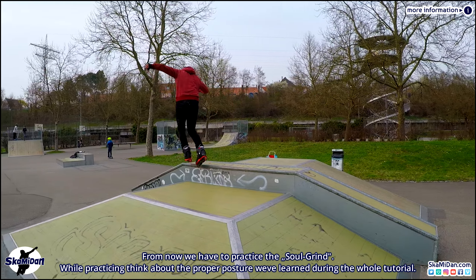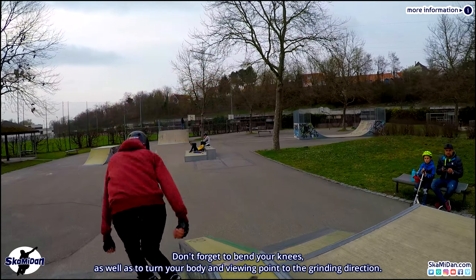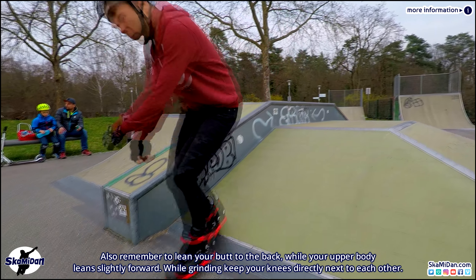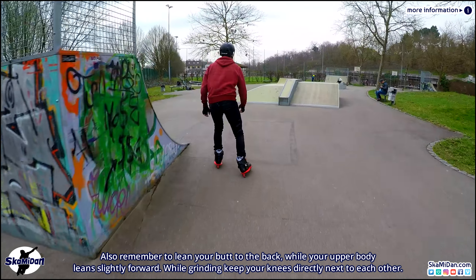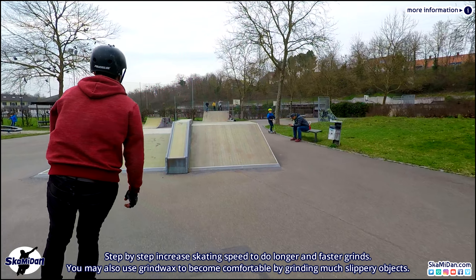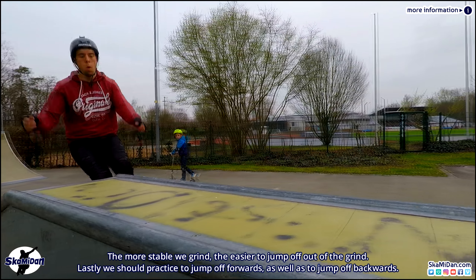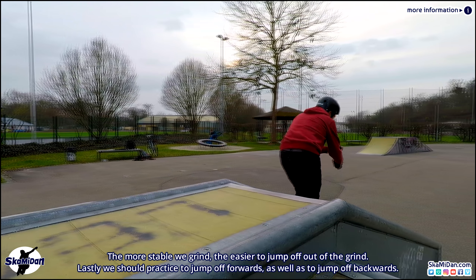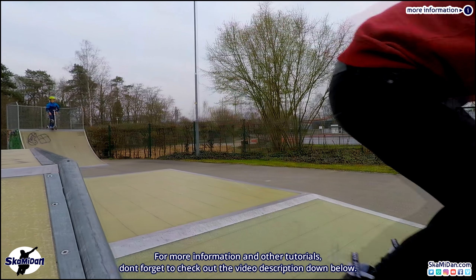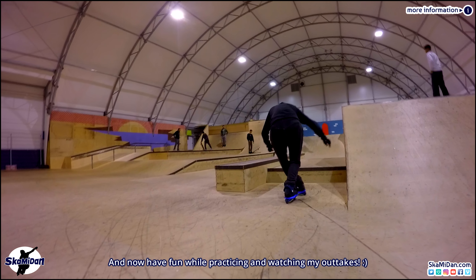From now we have to practice the soul grind. Think about the proper posture learned during the roll tutorial — don't forget to bend your knees as well as to turn your body and viewing point to the grinding direction. Remember to lean your butt to the back while your upper body leans slightly forward. While grinding, keep your knees directly next to each other. Step by step, increase skating speed to do longer and faster grinds. You may also use grind rags to become comfortable grinding on slippery objects. The more stable we grind the easier to jump out of the grind. Lastly, practice the jump off forwards as well as the jump off backwards. For more information and other tutorials don't forget to check out the video description.